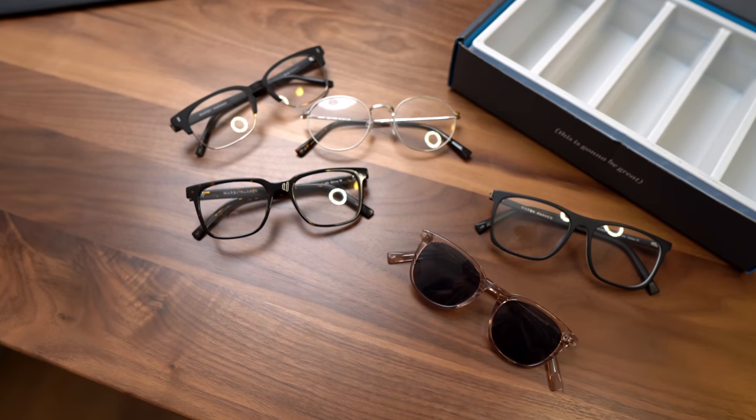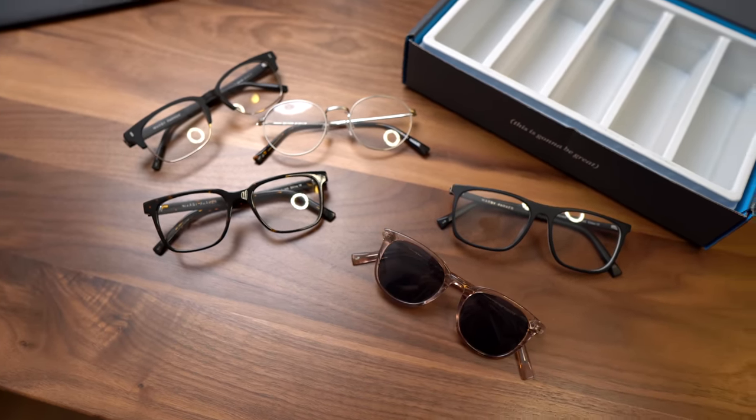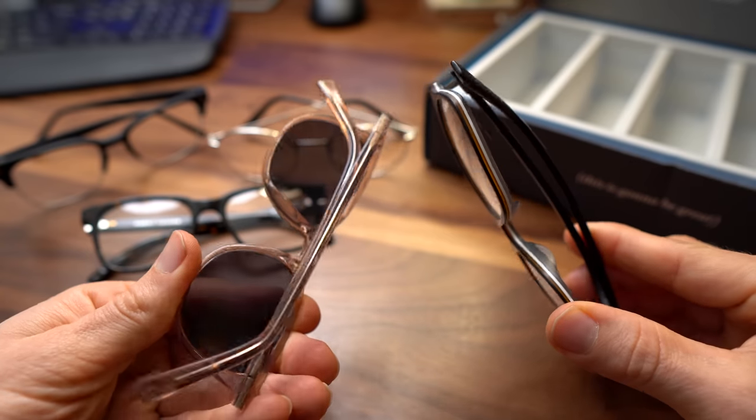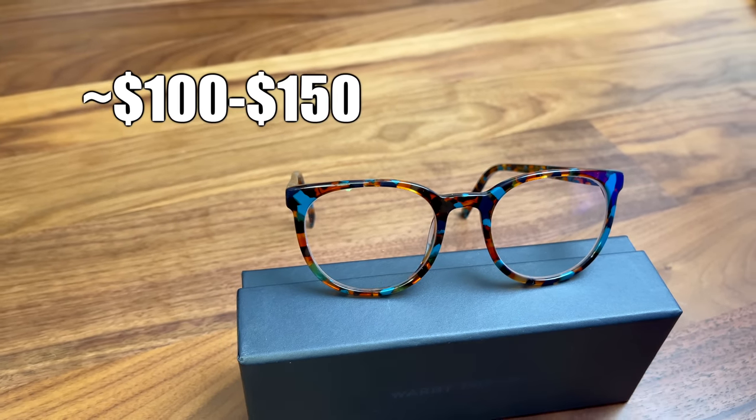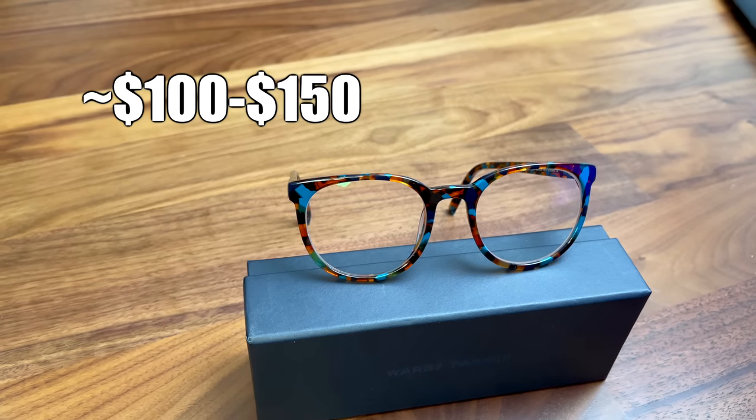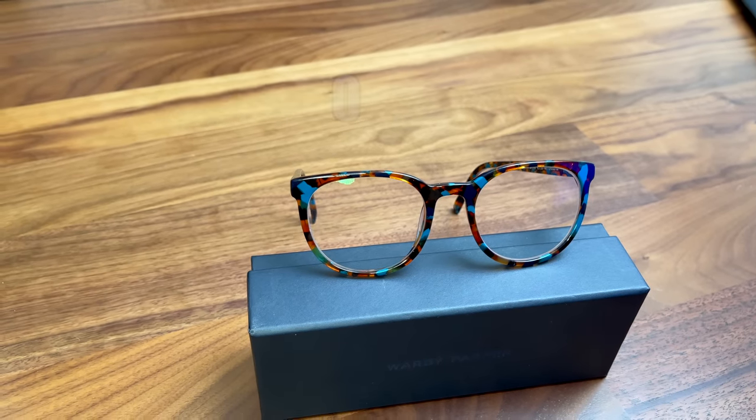If there's anything you particularly like and want to know additional information about the frame name or anything like that, I'll put additional information about each frame in the description below. The retail price of Warby Parker glasses usually comes in the range of $100 to maybe $150 US dollars, largely depending on what frame and what lenses you choose.